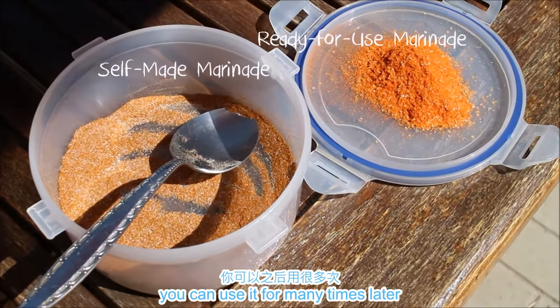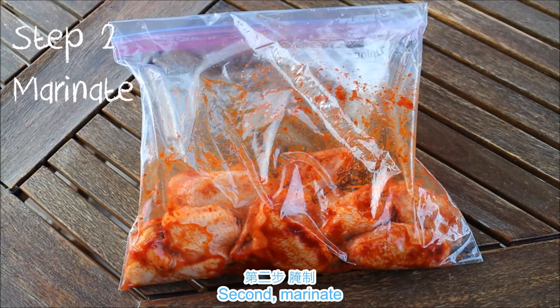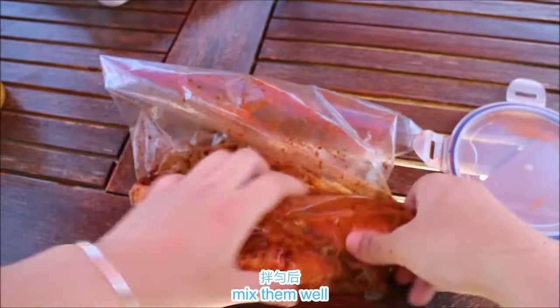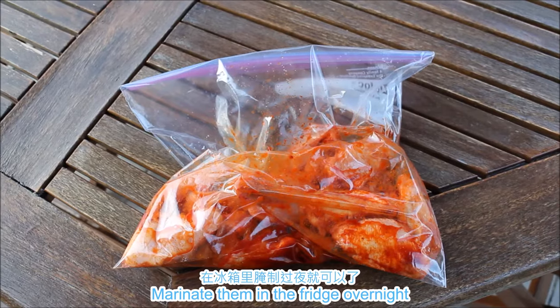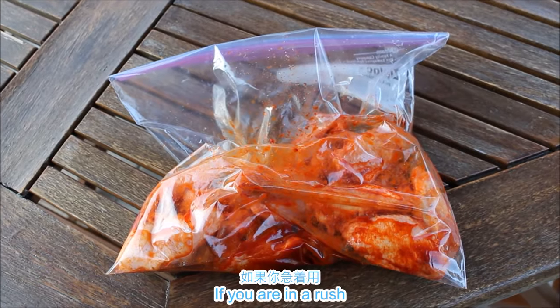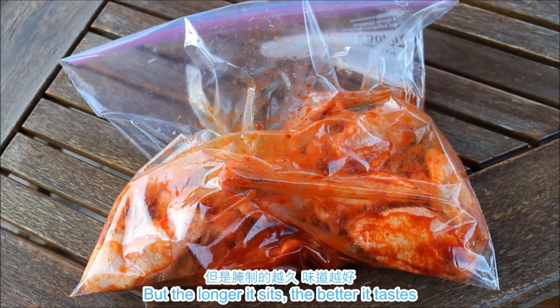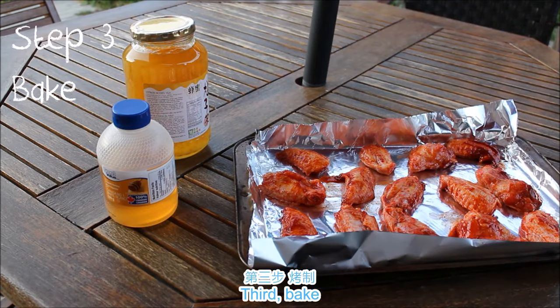It seems like a lot, but as long as you get the right mix, you can use it many times later. Second, marinate: simply put the powder mix and the chicken in a Ziploc bag or a bowl, mix them well, and marinate in the fridge overnight. If you're in a rush, you can do the next step right after you marinate them, but the longer it sets, the better it tastes.